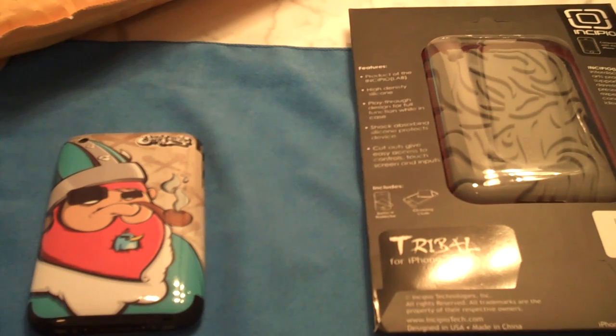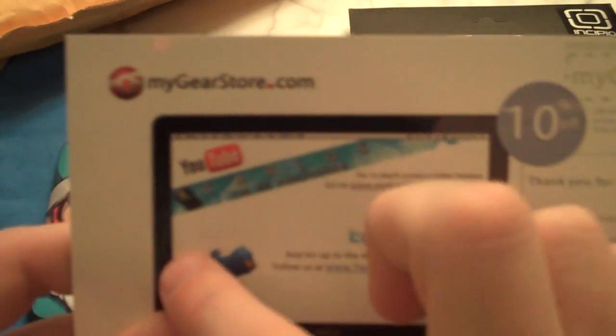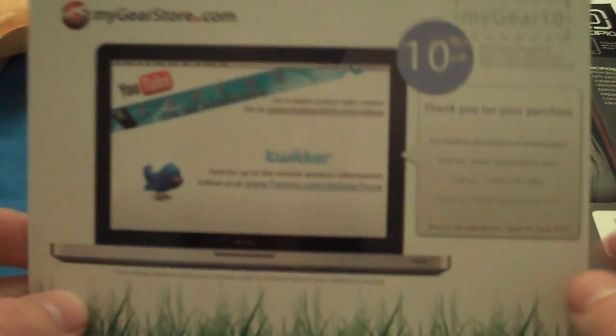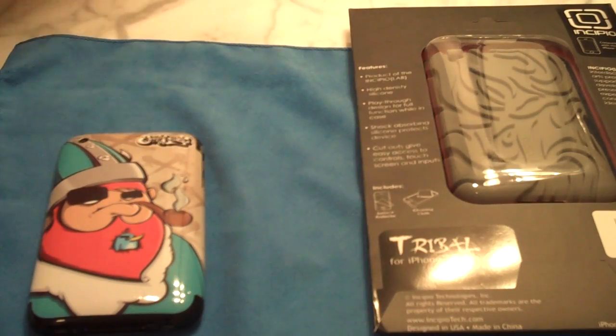One thing that I am going to keep, just because I think that it's cool, is these MyGear store cards. You've got the MyGear store, and then they have that Carlos It's Me Morpheus card. What I thought was cool when I looked at this is they actually took Carlos' computer — he's got the MacBook — and they did that on the card. I don't know if they did that because of Carlos, but that's cool. And you can use this MyGear10 code, and that's going to do the same thing as the It's Me Morpheus code.